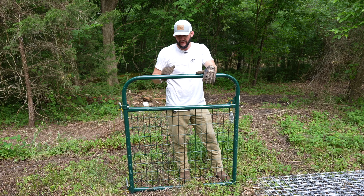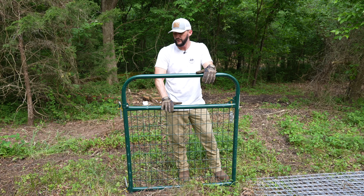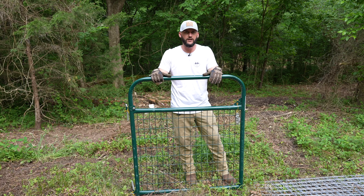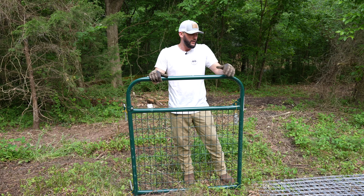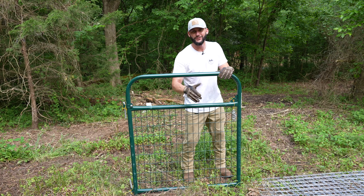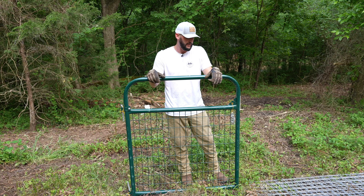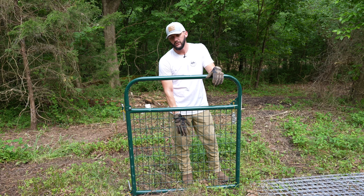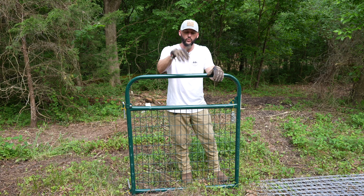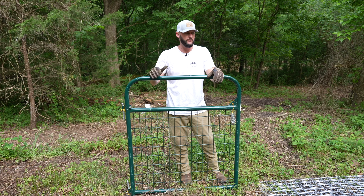We picked up two gates with mesh wire in the bottom. The folks we're buying the goats from use this exact gate. They did have to run some extra wire through because one of the goats did an acrobatic move to get through at one point, so we may end up doing that too. We'll have one gate for Shannon and me to go through, and one on the other side to let them out into the pasture when the time comes.